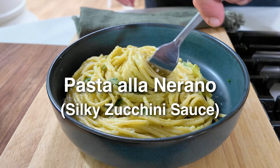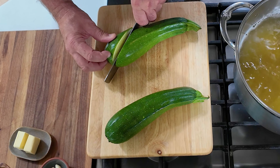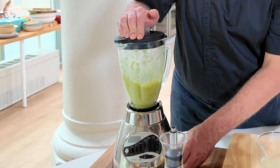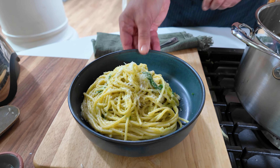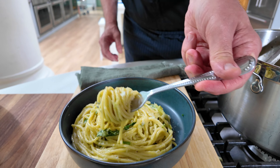Pasta alla Durana from Amalfi, Italy. If you're in Amalfi, they have lots of beautiful produce everywhere — tons of zucchini, just like we do here. This was a very ingenious way to make a sauce for a pasta out of it, so we thought we would try it. It's very, very velvety and has that nice, very mild vegetable flavor. Beautiful dish.